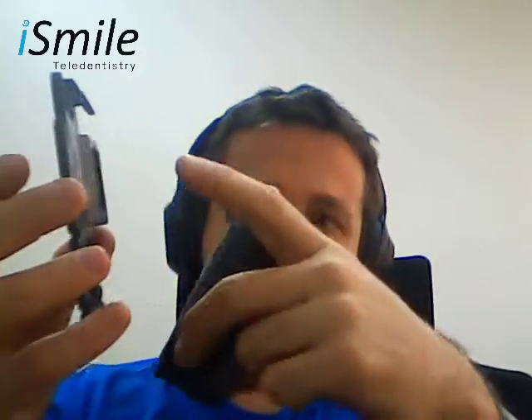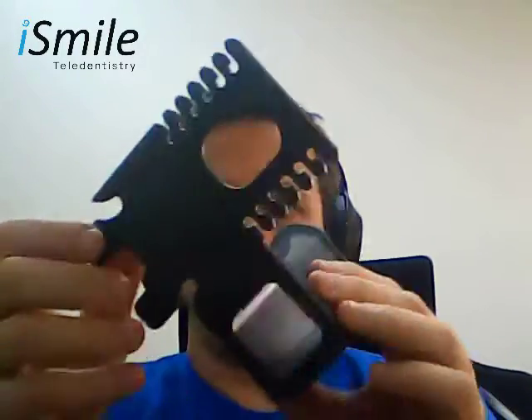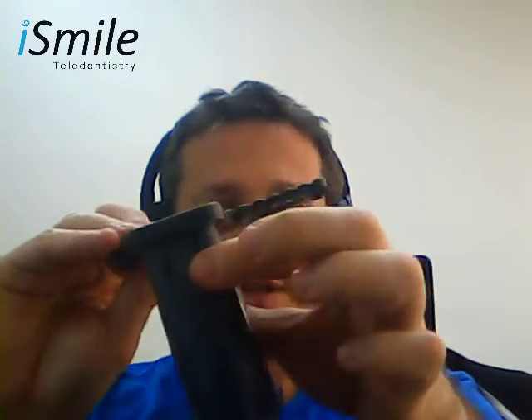In your other hand, squeeze the clips on either side of the scope and align the bulges on the scope to the indentations on the flat piece. While squeezing the clips together, insert the scope into the flat piece until you hear a click and the scope and the flat piece are now securely fastened to each other.